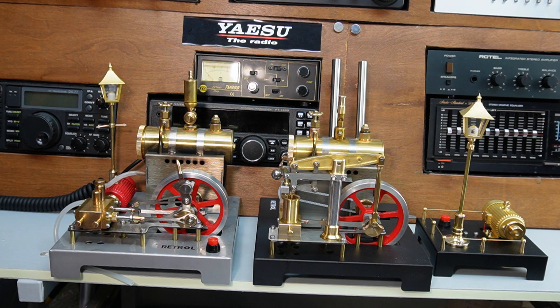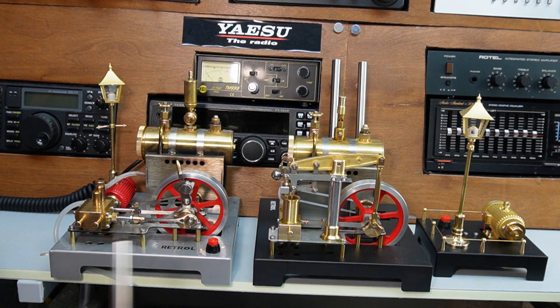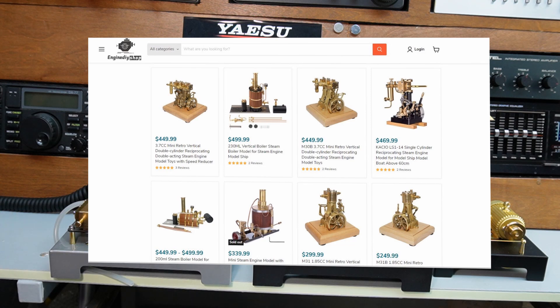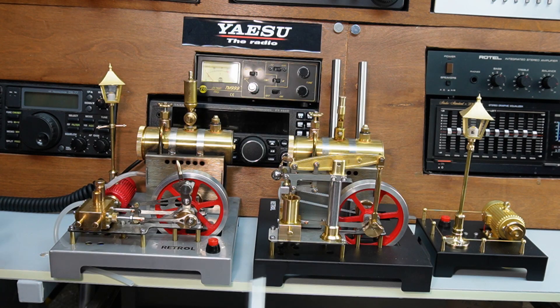Hello, welcome back, it's Freddy in the Shed. I just thought in this video it'd be interesting to compare these two retro steam engines side by side. These came in from Engine DIY. Engine DIY is a great website to visit if you're into anything like steam engines, petrol engines, or jet engines — it's quite amazing what they do. If this is your thing, check out the link in the description. They sent these two engines in — thank you very much.